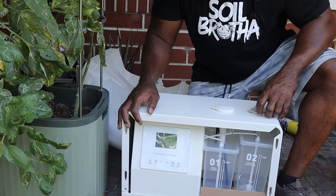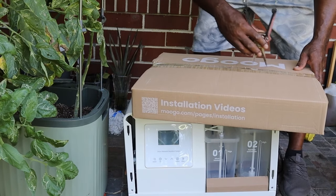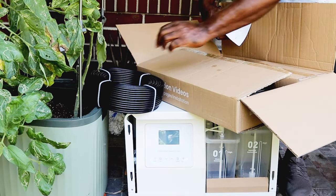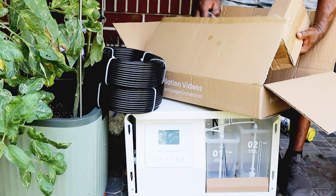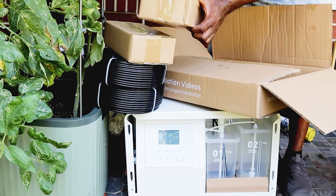There we go — this is the main component to the system. Let's see what all we got here. Just like all the hardware, we have the line that disperses the material and a couple of boxes that are probably screws.